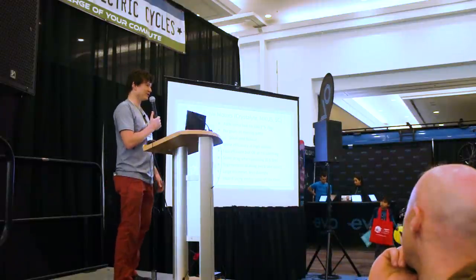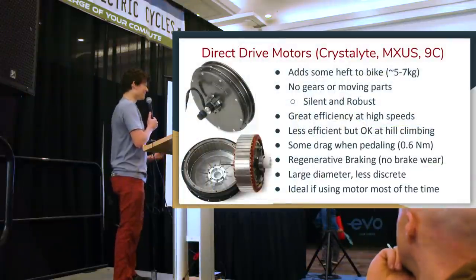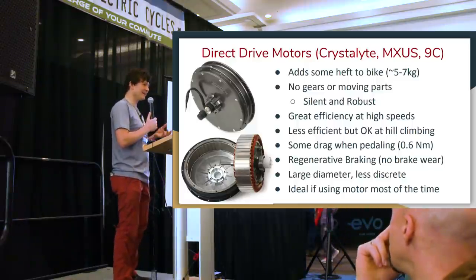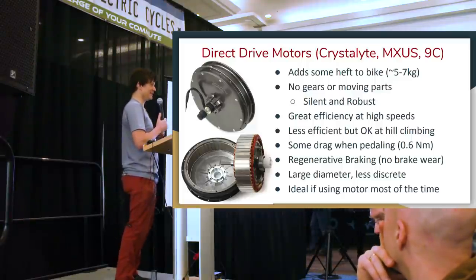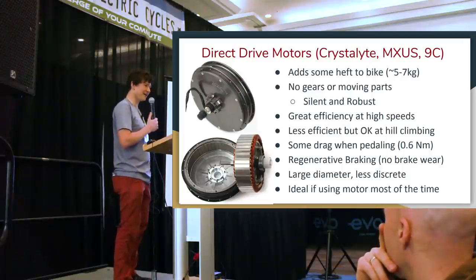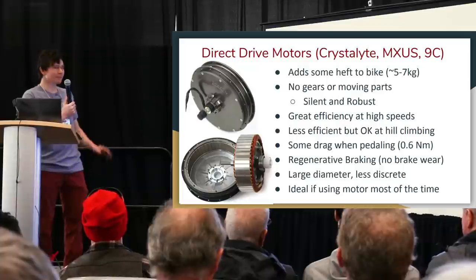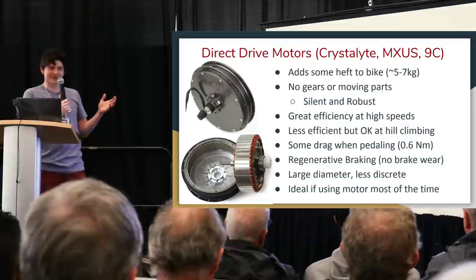Direct drive motors are the simplest of all — no internal gears, no moving parts. The lack of gears makes these motors completely silent. The previous two motor types, because they have a gear set inside, produce an audible buzz from the wheel. Some manufacturers have reduced that almost completely using helical or spiral-cut gears, but on most you'll hear it on a quiet bike path. A direct drive motor has nothing moving in it, so it's always silent.